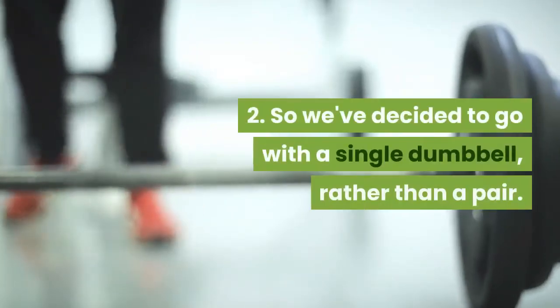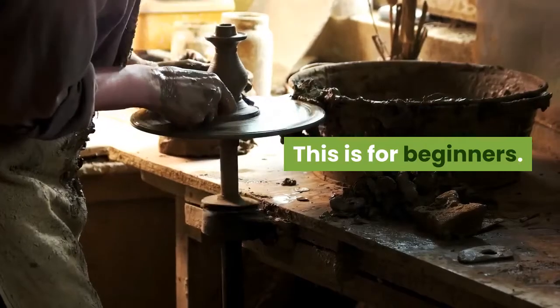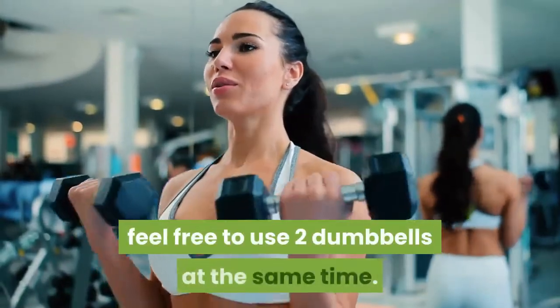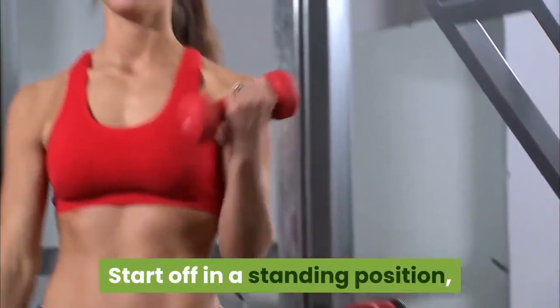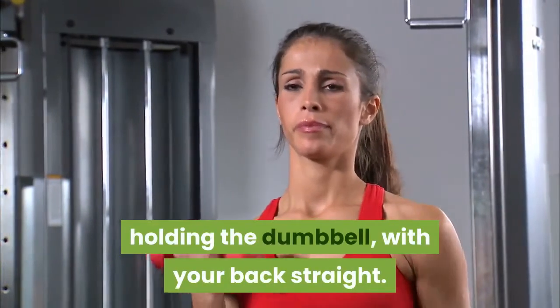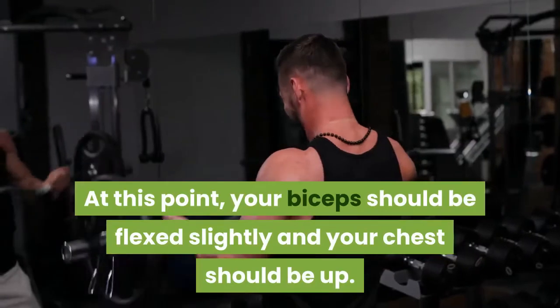Step 2: We've decided to go with a single dumbbell rather than a pair — this is for beginners. If you feel that you are a tad more advanced, feel free to use two dumbbells at the same time. Start off in a standing position, legs should be about shoulder width apart, holding the dumbbell with your back straight. At this point, your biceps should be flexed slightly and your chest should be up.